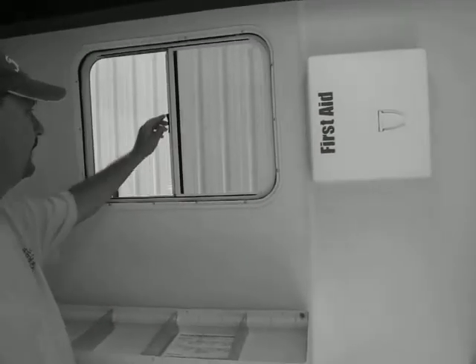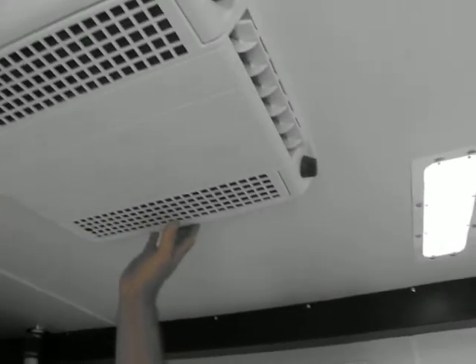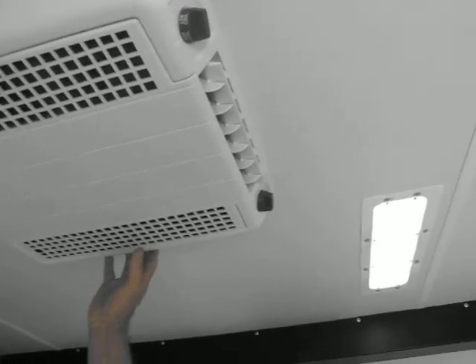In here, we have the window. We have an air conditioning and heating system in this trailer.